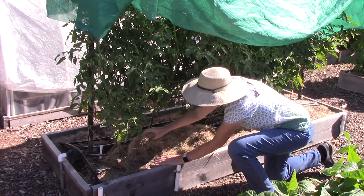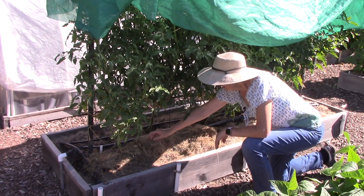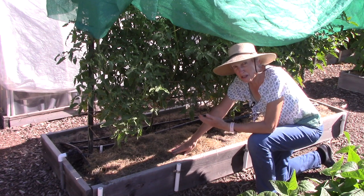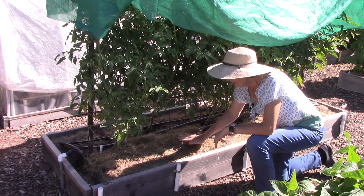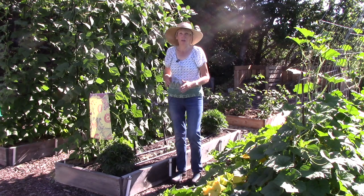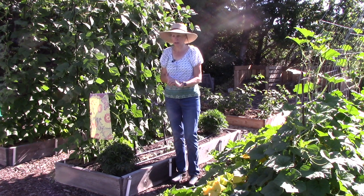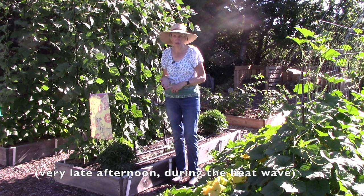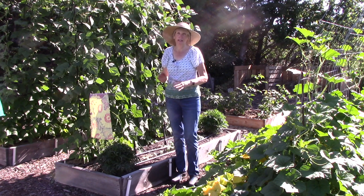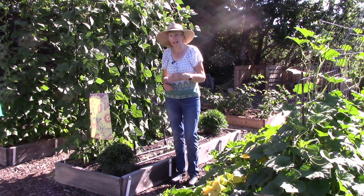Another thing I'm doing is adding more grass mulch to the surface of the soil in each bed. When you mulch a bed it helps the soil retain its moisture better, and a bonus is that it impedes weed growth — I love that. I want to help these beds stay moist. On the subject of moisture, our drip irrigation system is now running 20 minutes in the morning and 20 minutes in the afternoon. Before, we were watering 10 minutes in the morning and 5 minutes in the afternoon.